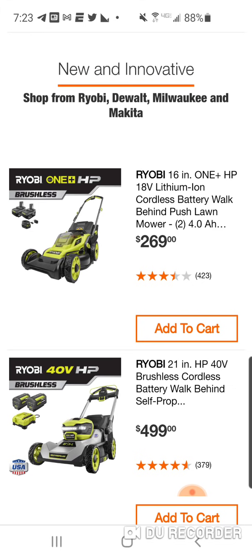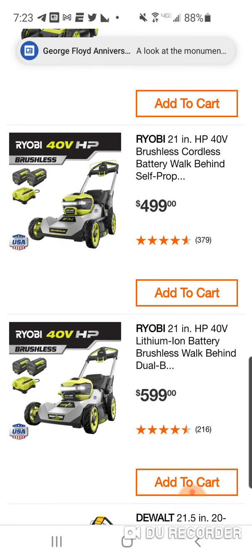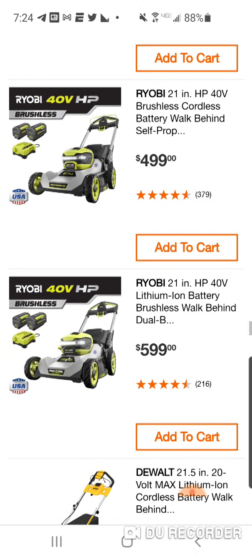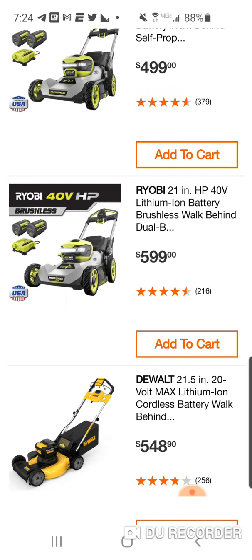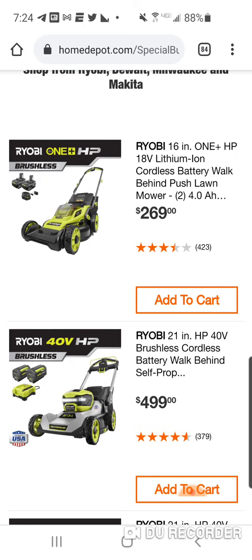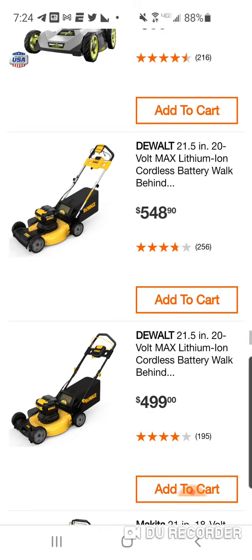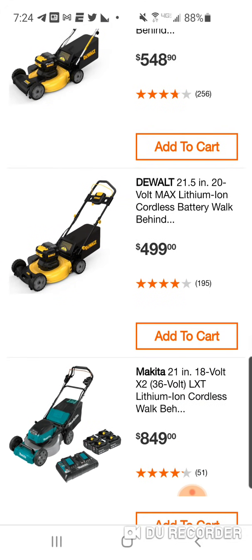Here's the new HP 18-volt which is a 16-inch chainsaw — you're going to get two 4.0 amp-hour batteries for $269. Here's the new 40-volt and here's another 40-volt — one is obviously a walk-behind, this one looks like it's self-propelled. I don't know why you need HP in everything — they've got HP in the 18-volt and HP in the 40-volt OPE lines. To spend $269 on a 16-inch mower, I don't know. I got the new DeWalt mower and I'm going to talk about it very soon.